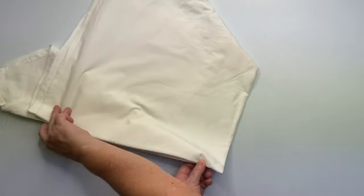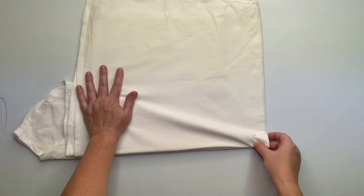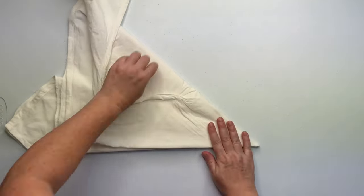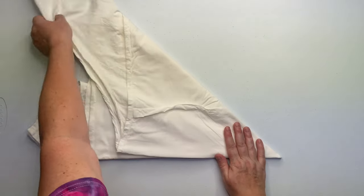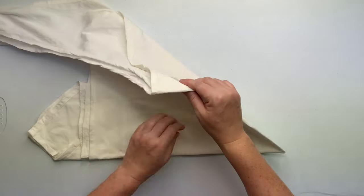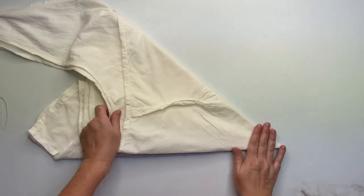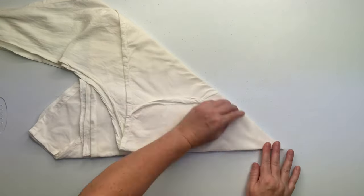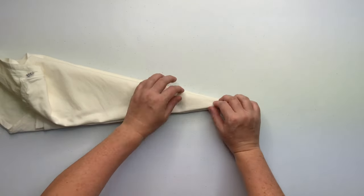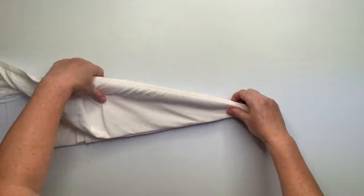I finished the folds on the top side, flipped the entire project over so I can do it again. Now the center point is on the right side of the screen and I'm just going to fold the fabric back towards the center point, holding down the very center of it. Make sure that you smooth out any wrinkles in your pleats — you don't want to have a bunch of wrinkled up fabric when you're making your airplane folds.